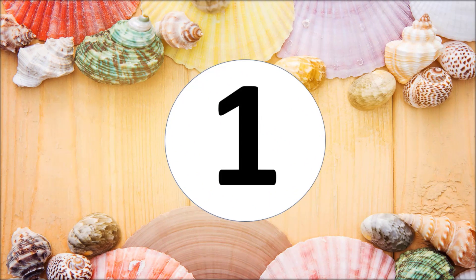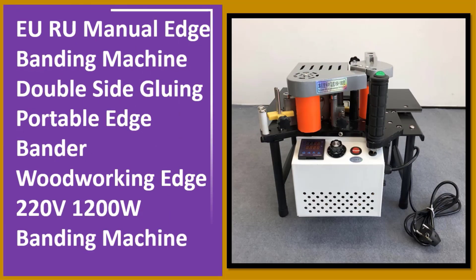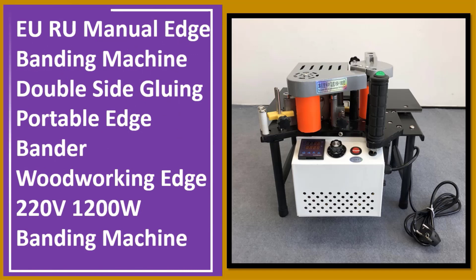At number one: EU/RU manual edge banding machine, double side gluing, portable edge bander, woodworking edge banding machine, 220V, 1200W.